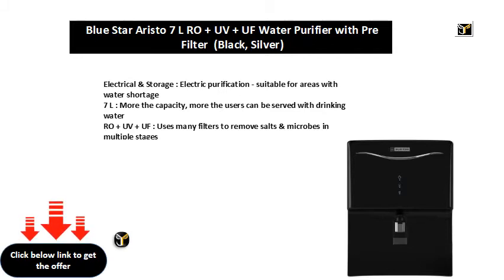More the capacity, more the users can be served with drinking water. RO plus UV plus UF uses many filters to remove salts and microbes in multiple stages.